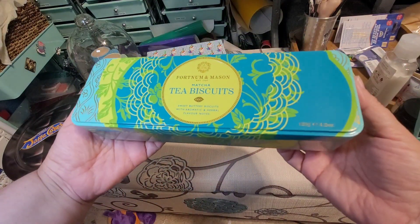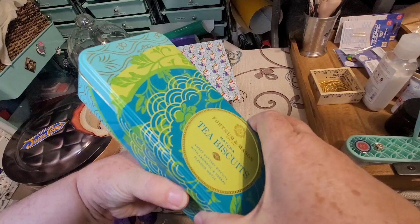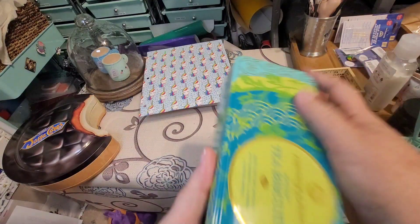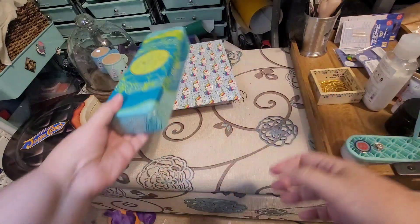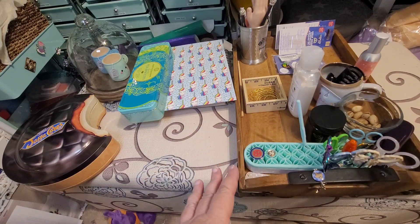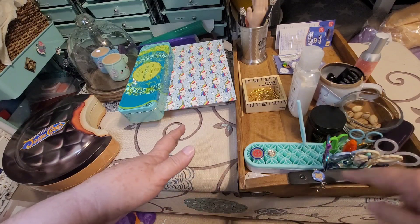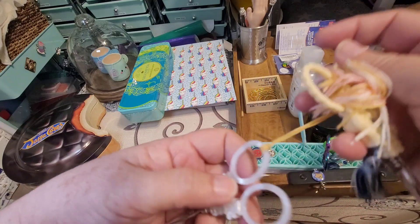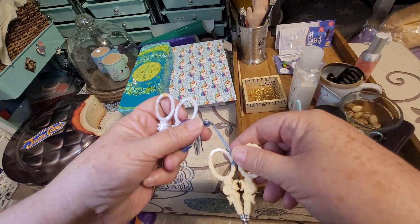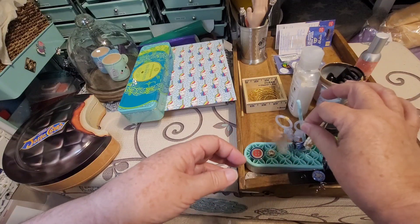This used to have biscuits — or cookies if you're American — from London, but now it holds all my needles. I love this tin; it's such a pretty design. And then I have this tray here that holds all my stuff. Since I've been decluttering, I've been finding all my scissors. These two are very bougie scissors and I never lose them because they're extremely expensive — those are Sajous — but the rest of these scissors are ones I just found.